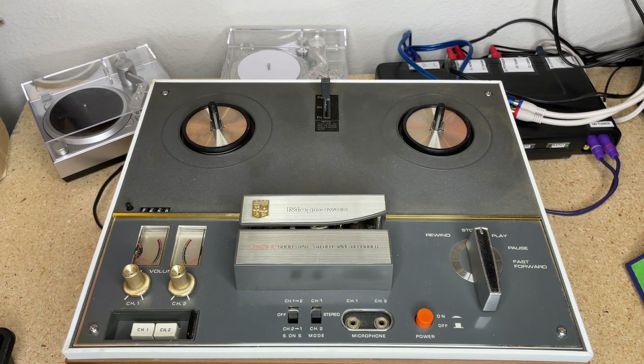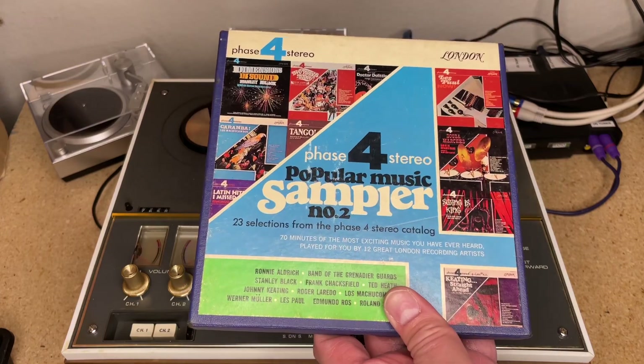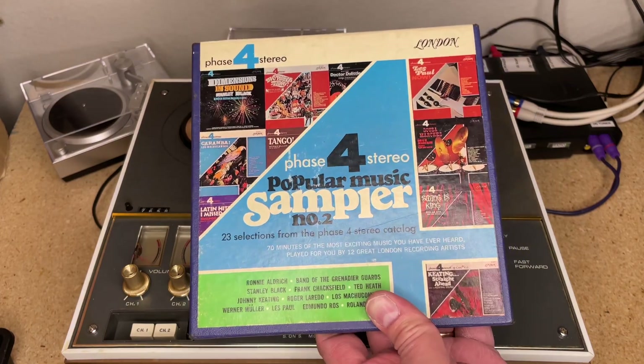Hey everybody, welcome back to Recordology and welcome once again to the fabulous 1968 Magnavox four-track solid state stereo tape recorder. That's a lot to say, but this thing is beautiful — I love this thing. We've reviewed it and talked about it, but today we're not really focused on that. We're focused on this.